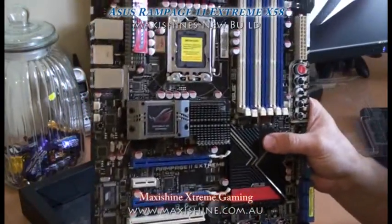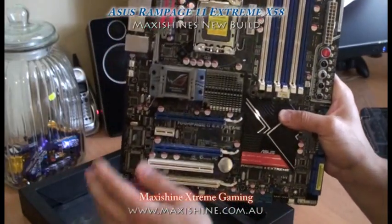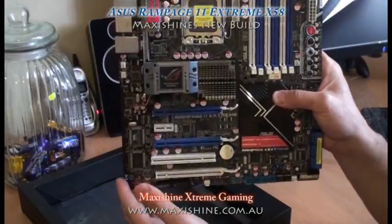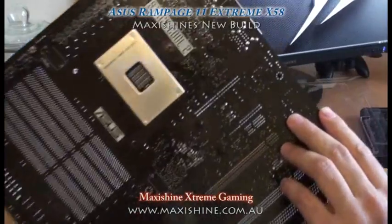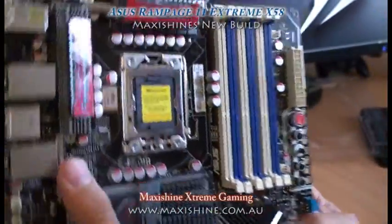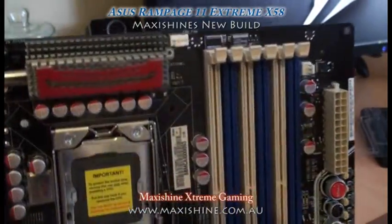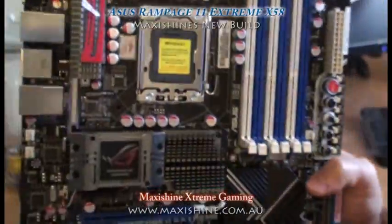There's the beast — check that out. It feels a lot wider than your normal motherboard, probably because of the six slots of RAM. It's quite heavy — these are becoming extremely heavy as they pack more things onto it. You can see the back plate there for the CPU area. They've added these red accents for style, and I think it certainly works — it does look pretty cool.